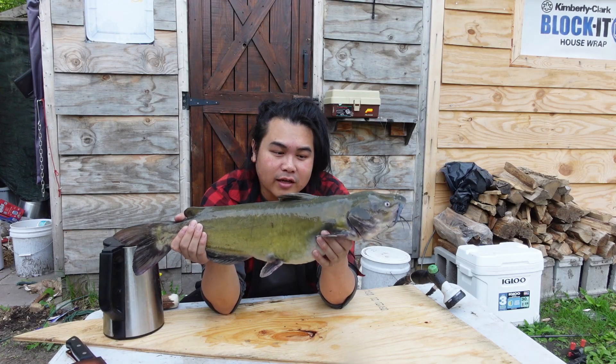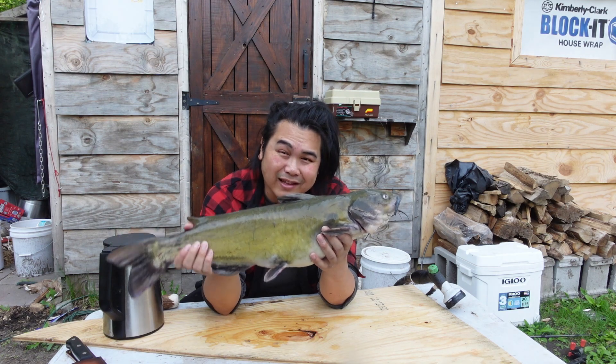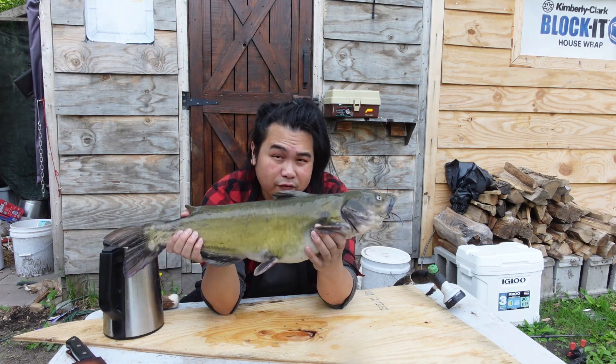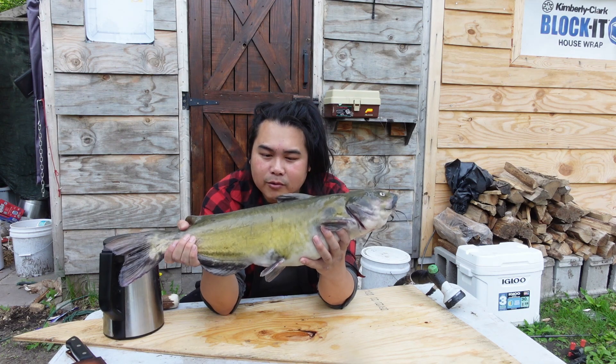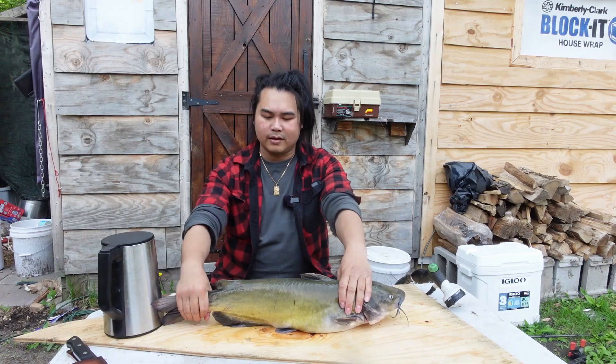This is how you clean a catfish and keep as much of it as possible. I'm going to show you how to scrape off all the slime, gut it, clean it, and for this one I'm going to fillet it. And I'm going to freeze the fillets and save it for later. All right, let's get started.